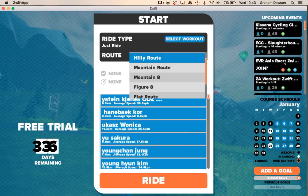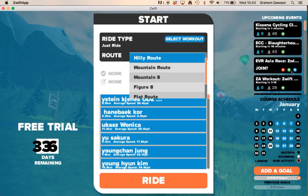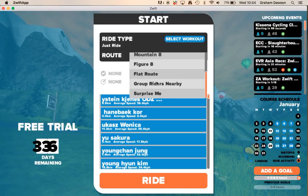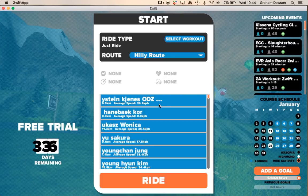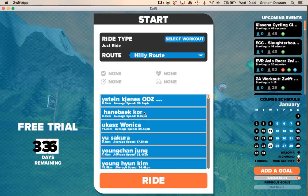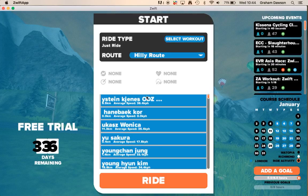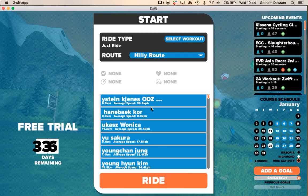Category A is roughly four watts per kilo and upwards, B is three, C is two, and D and E are at the lower end. You've got various different routes — at the moment we're on Watopia. You can also take a surprise route. In the app, you can search for various different riders. People that you follow will appear at the top, and you can click on them and ride with them.